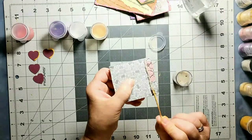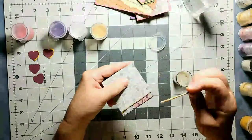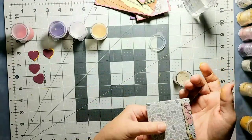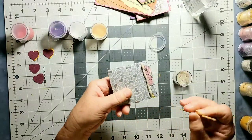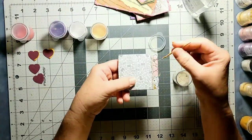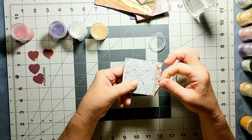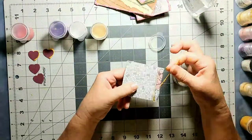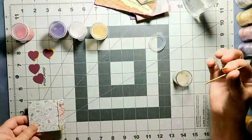Once your gilding paste is dry, you can go back and put on a second layer if you want. So if you find that you didn't completely cover the join, you can come back later and just fill in the gaps. Since this is the back side of this little book, I'm not too worried — but I think that's probably good. I'm going to leave that as is.